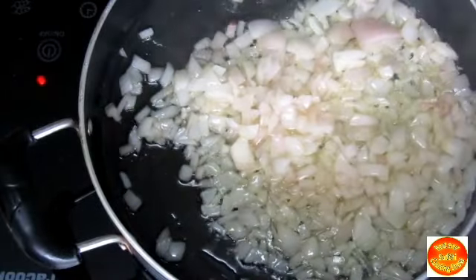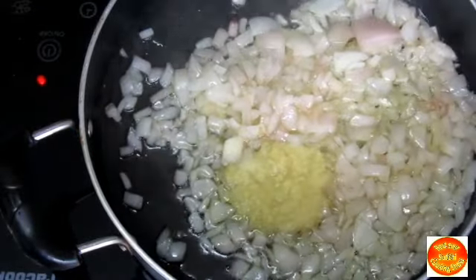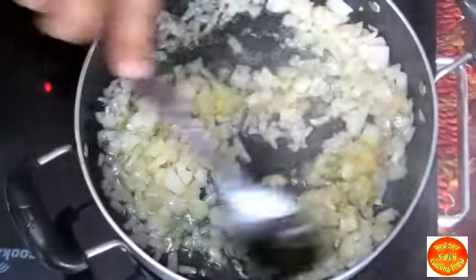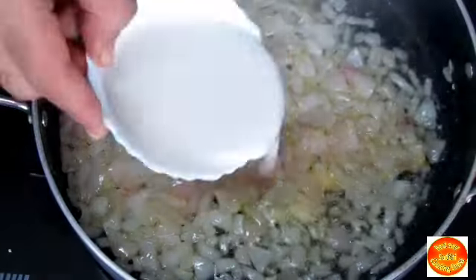Now we put the ghee in the warm pan and roast the Makhana. Then we put the ginger, garlic and chili paste together and cook for about 3 minutes until the rawness is gone.